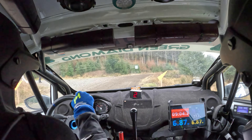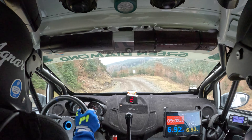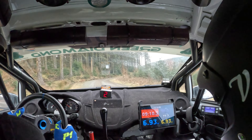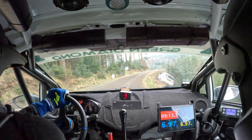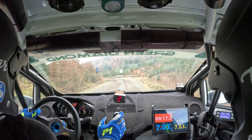Right four and short left two, loose, in. Very long right four in. Left on crest, only 40. Left two, don't cut. Left two, don't cut. Into right five.